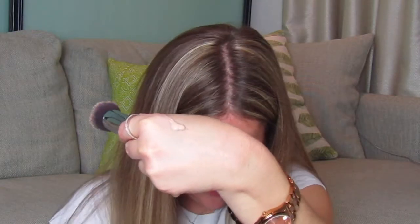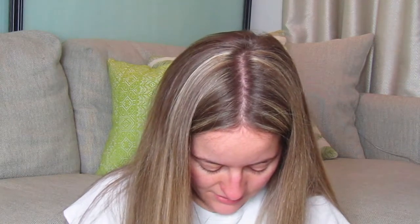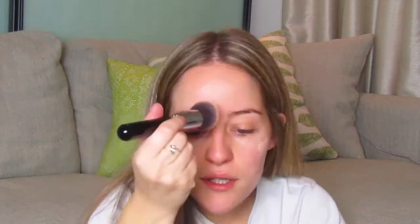I typically put a couple of pumps on the back of my hand like this. Then I just put it kind of all over and then lightly dot it over my face so I get kind of an even application. And then I'll go and blend it in. I'll probably put some more pumps on the back of my hand as well.